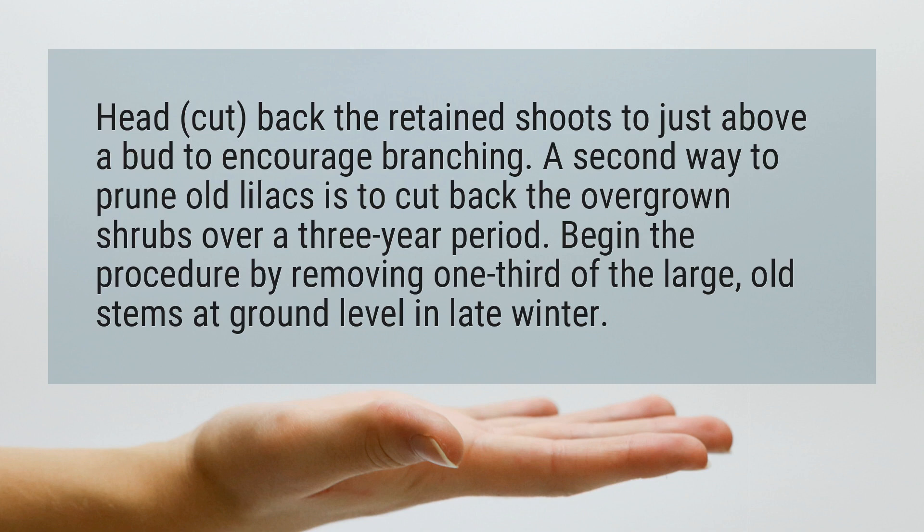A second way to prune old lilacs is to cut back the overgrown shrubs over a three-year period. Begin the procedure by removing one-third of the large, old stems at ground level in late winter.